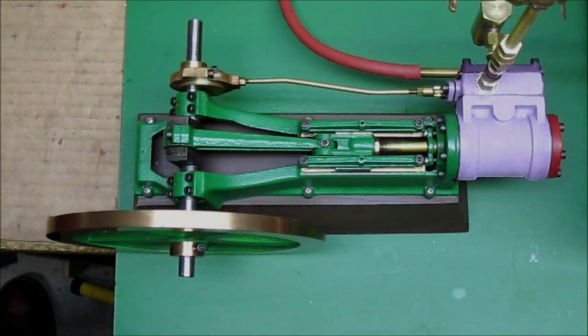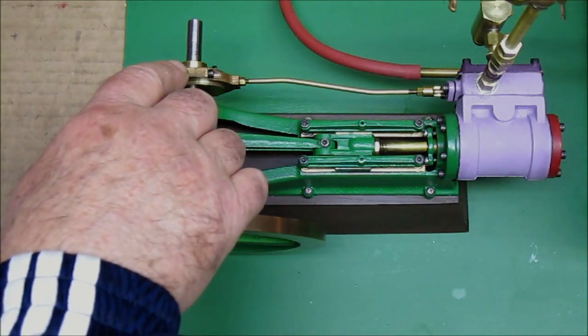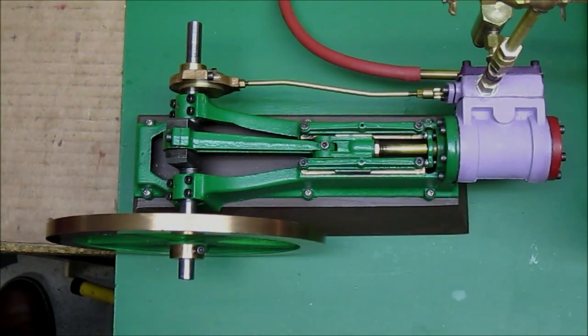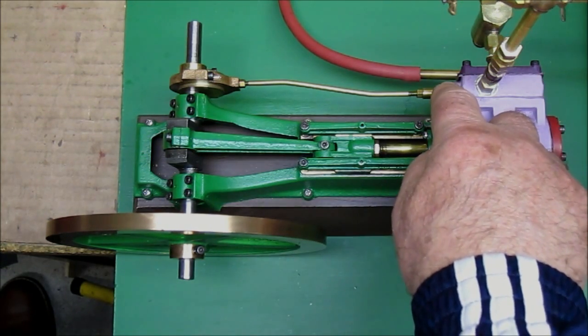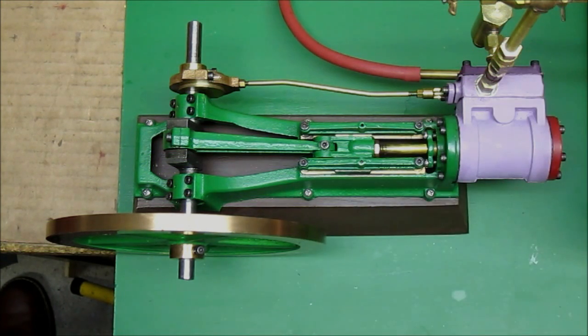The eccentric is machined from plain metal. There is an eccentric strap which is machined from castings. There is a valve rod which is threaded from plain brass rod. There is a valve chest, a valve chest packing gland, and a valve chest cover. I think I've gotten all the castings there.